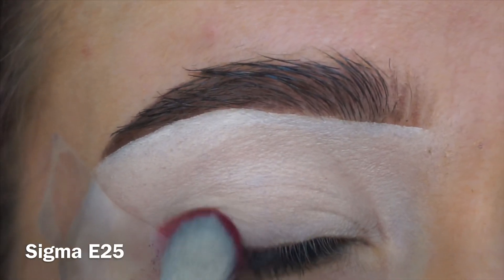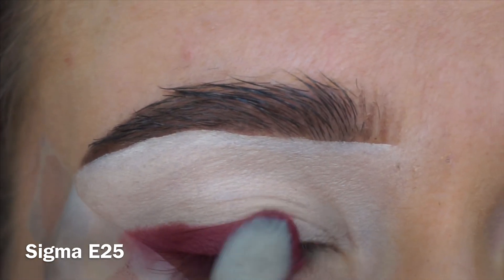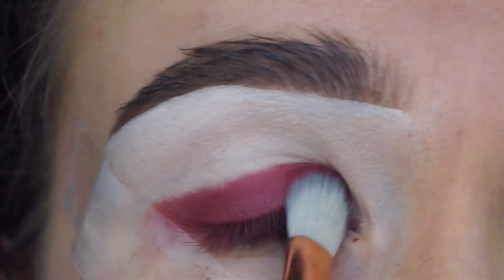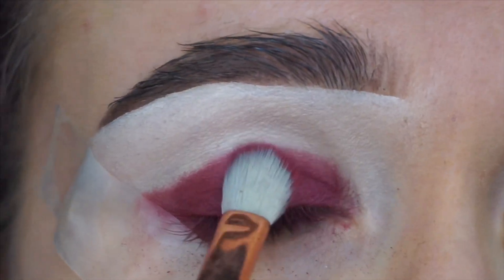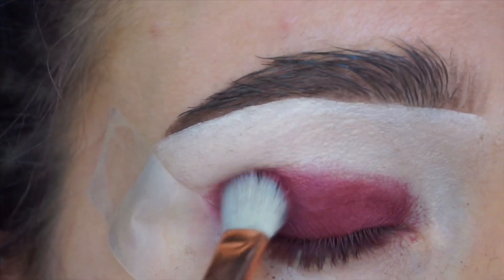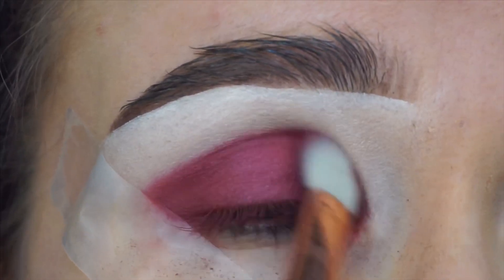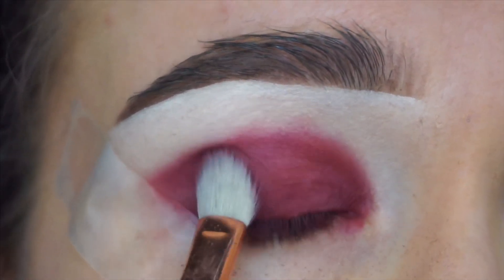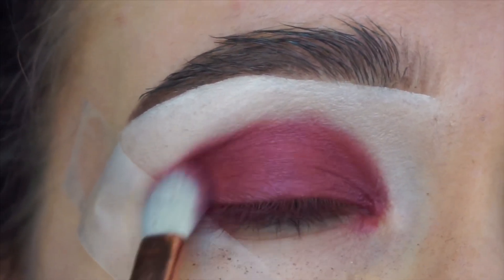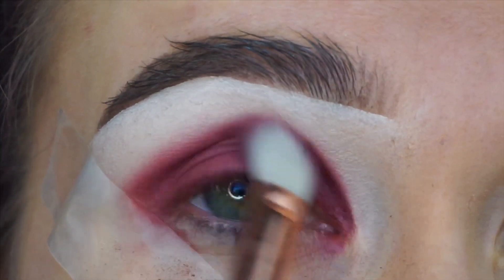I always begin by patting shades, especially these darker shades, at the lash line first and then build my way up, just to make sure you never put too much in the crease that you can't take back. Always start by putting the bulk of the shade lower down and then work your way up. Then I'm just blending this into the crease and carving out the shape of the winged liner, which I will do in a second.